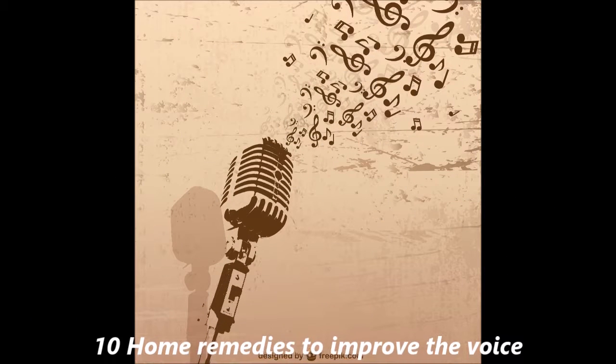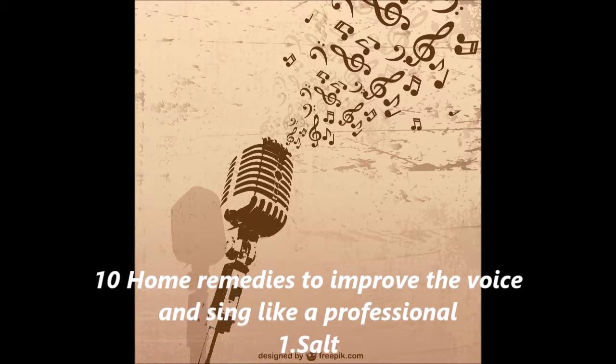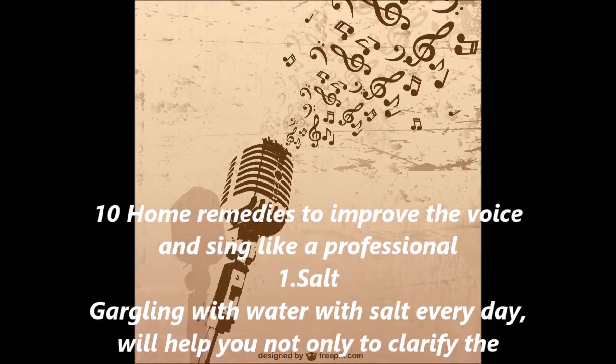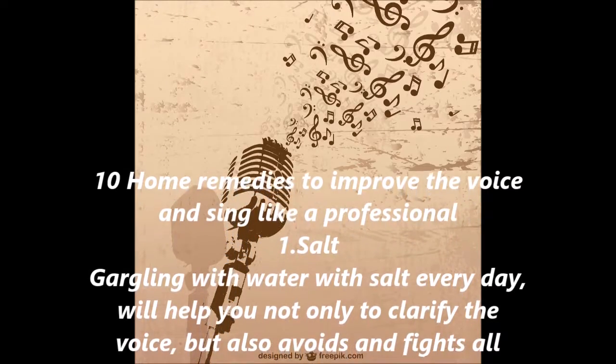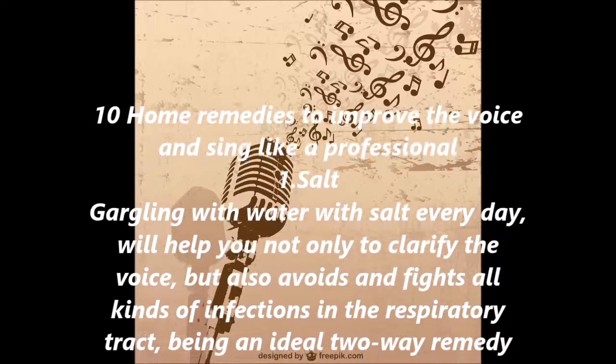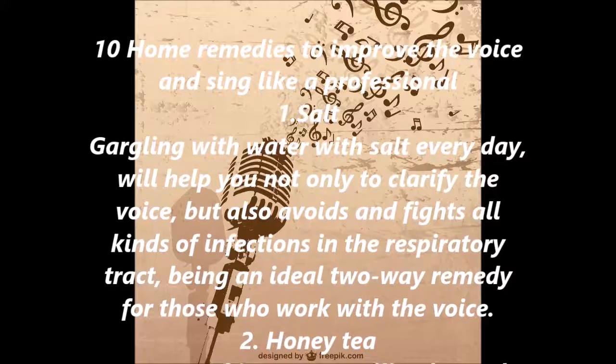10 Home Remedies to Improve the Voice and Sing Like a Professional. 1. Salt. Gargling with salt water every day will help you not only to clarify the voice, but also avoids and fights all kinds of infections in the respiratory tract, being an ideal two-way remedy for those who work with the voice.